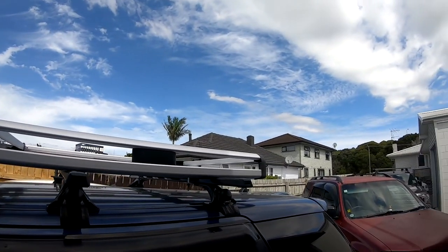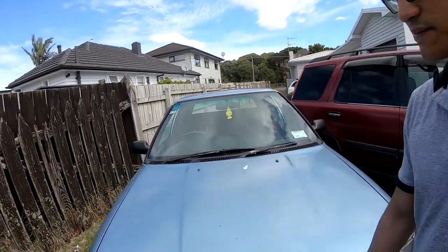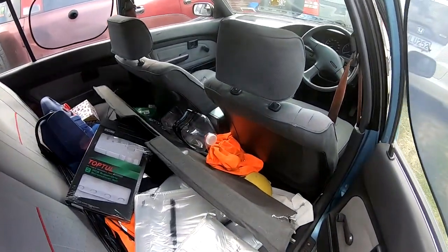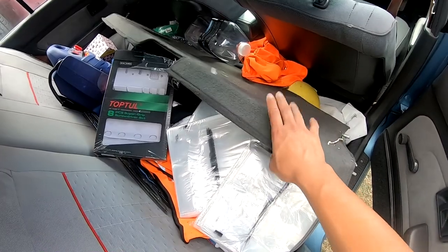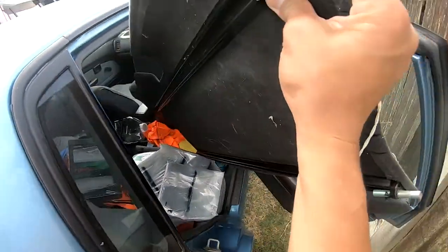Beautiful weather today. Hello guys, it's Chris, and I'm here today. I'm going to be showing you how to replace and install all the parts that I bought yesterday at the pickup parts yard. This is my car right here — a Toyota Corolla 1992. After fixing everything and putting everything in place, I'll quickly organize inside and clear out all the rubbish and stuff. Yeah, I'm happy with my purchase.